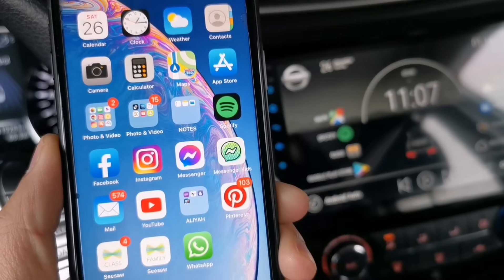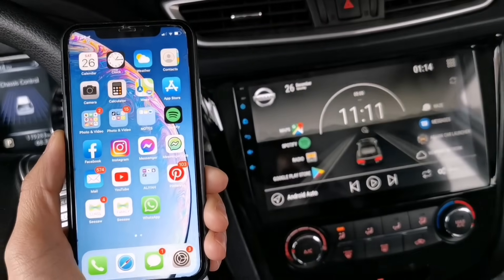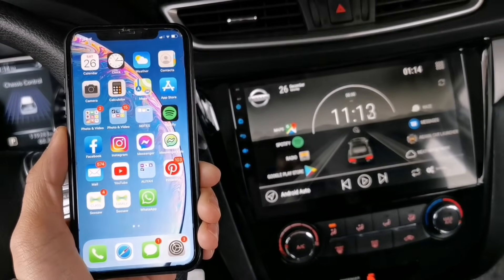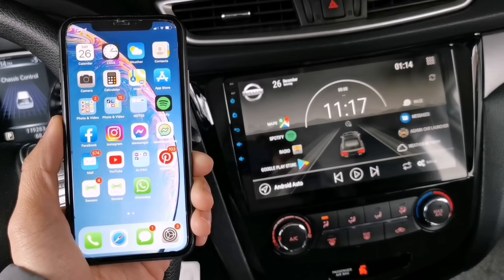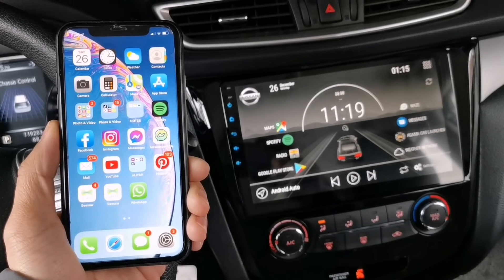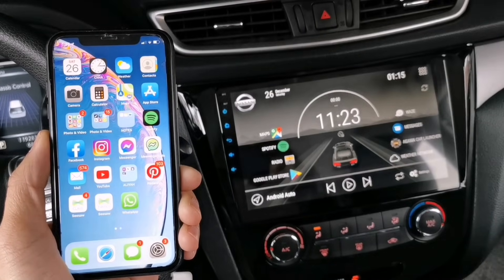Hey guys, welcome back to my channel. For today's video, I'm gonna show you how to connect your Apple CarPlay wirelessly into your Android head unit. You won't be needing any wireless adapter to make your Apple CarPlay work. So if you want to know how to connect your Apple CarPlay wirelessly, just stay tuned and I'll show you how.